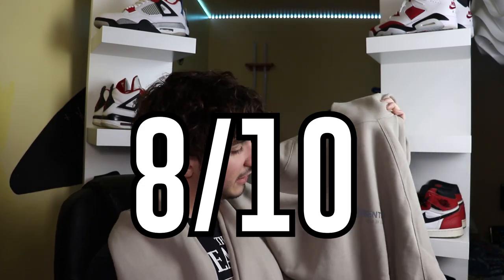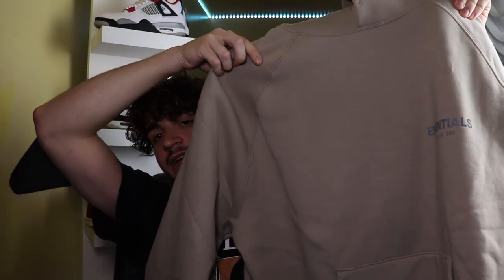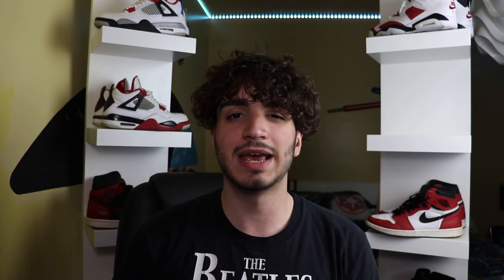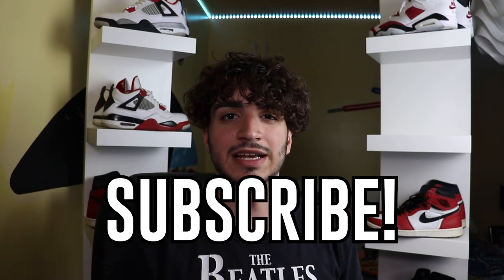It is a pretty great hoodie — it is a little basic for my taste, that's why it drops a few points. But the quality is there, the color is really nice, and it's pretty comfortable. And that's all there needs to be said about this hoodie. So the Essentials Fear of God Core Collection Hoodie — what do you guys think about it? Comment down below your opinion. Like and share for that YouTube algorithm as well. Subscribe — any support would just be awesome. I'll see you guys in the next video.